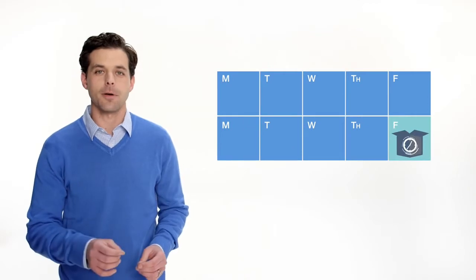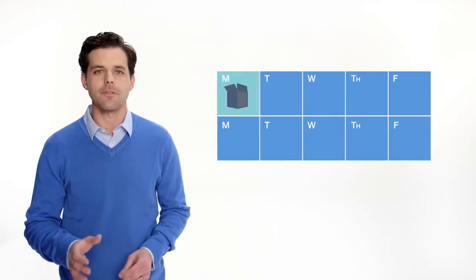Lead times, cost per part — the Stratasys J750 helps you cut them. You'll build concept models, whole product prototypes, and tooling on one system.